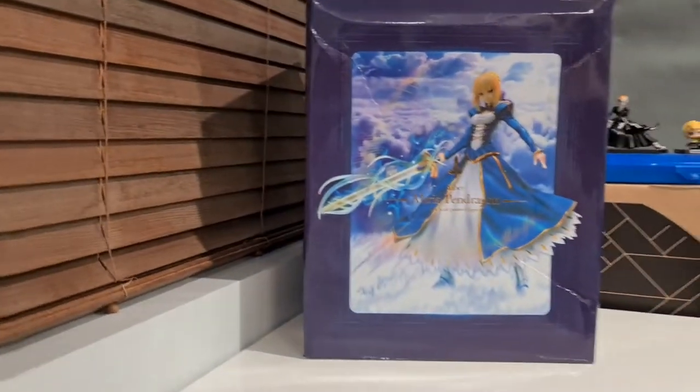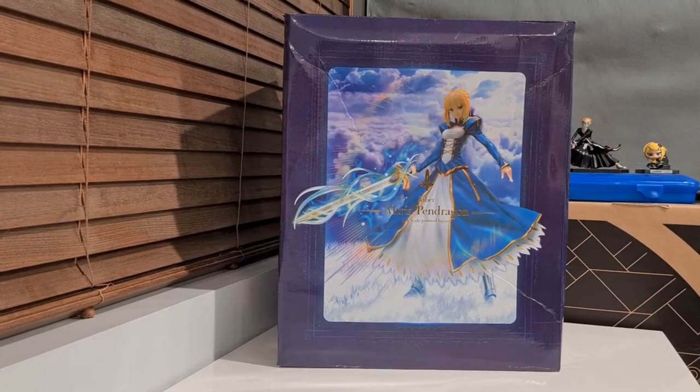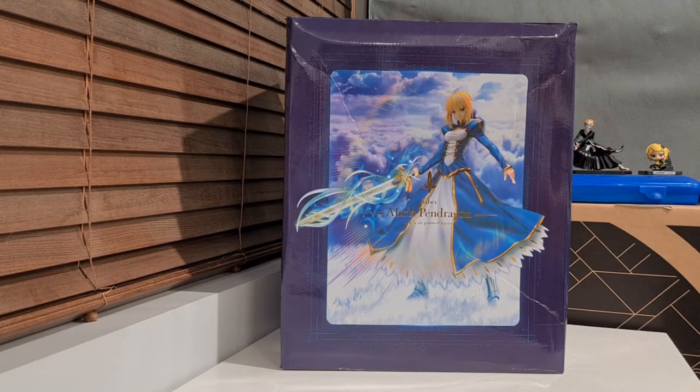So let's just jump right into what we're doing today, which is Gigantic Saber over here. It is a one-fourth scale, and I really did want to own this figure. But of course, this is fake.